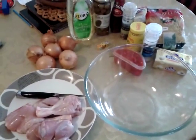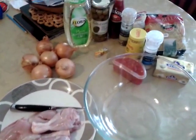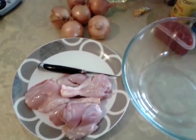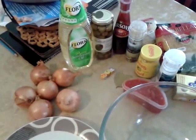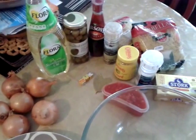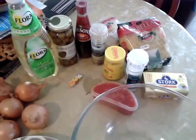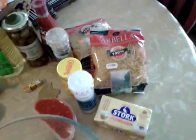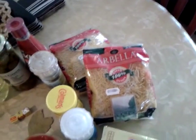I'm making vermicelli with chicken and onions. We have the chicken and I've removed the skin from mine today. The ingredients are: onions, oil, olives, bay leaves, Maggi cubes, vinegar, black pepper, mustard, salt, plum tomatoes, and butter, which we'll use for the vermicelli itself.